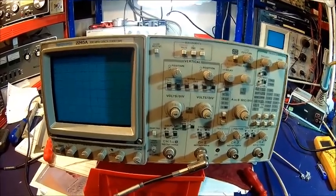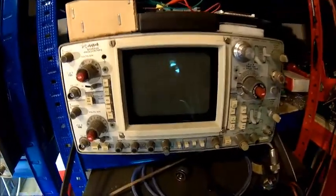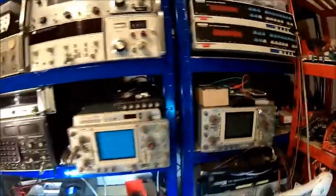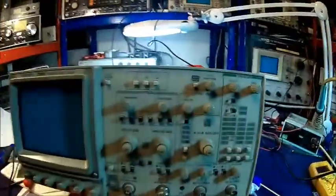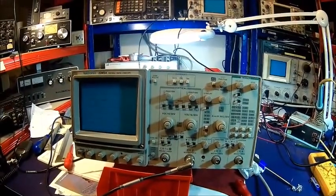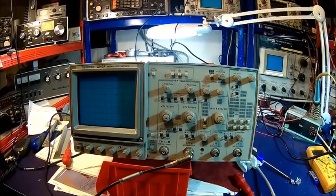Just another member for our Tektronix family. We've got the 465 here, a 464 here, and a 555 downstairs — because it's so big I can't put it up here, it's really big. I might do a recommissioning on that at some point, it's been sitting there for ages.